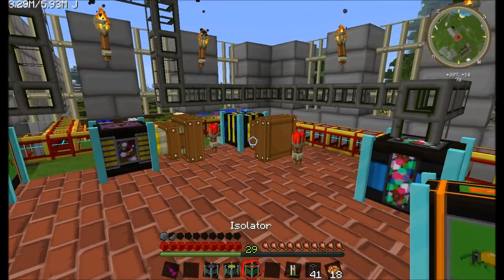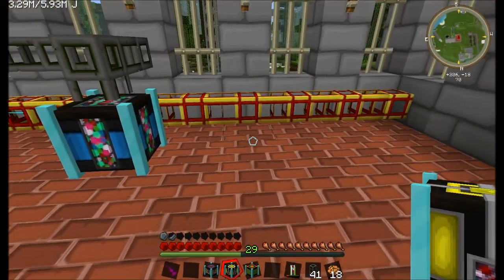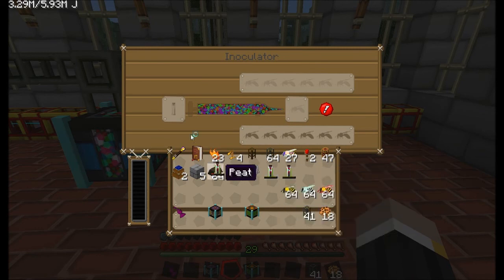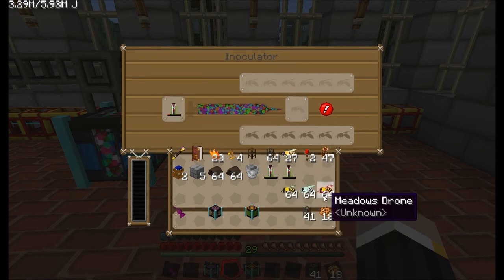I've done the synthesizer. I should really just have the isolator and inoculator. This little bad boy here — the inoculator. You pop in a serum with charges in it, because if you don't have charges in it, it will not produce the bee you want.